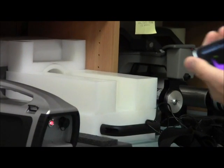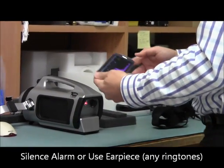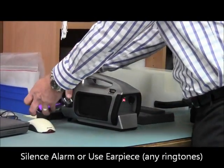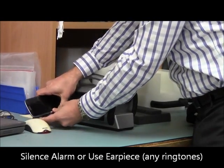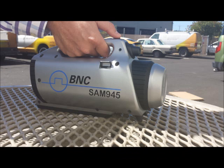I'm going to silence my alarm. And that's basically the instrument. This is my clip. The SAM 945 enclosure is droppable from one meter with an IP rating of 65. That means you can spray the unit to decontaminate it with water, and it operates between negative 20 degrees C to 50 degrees C.